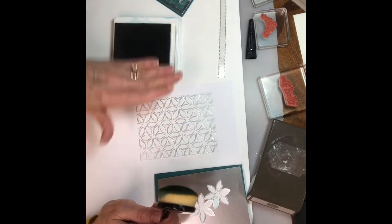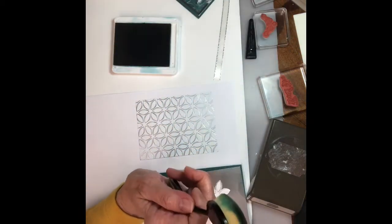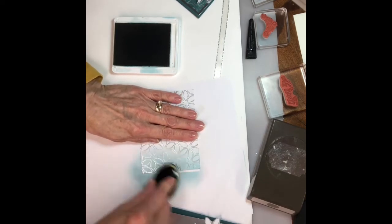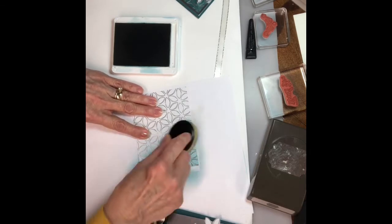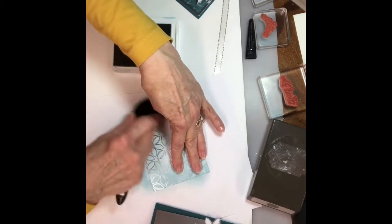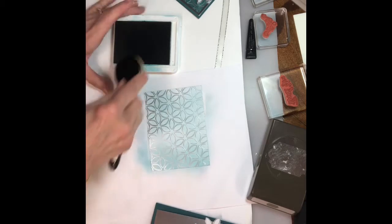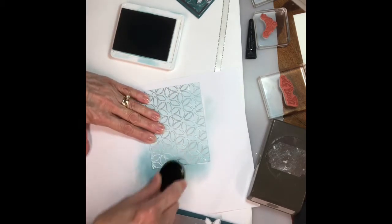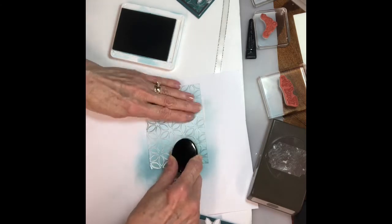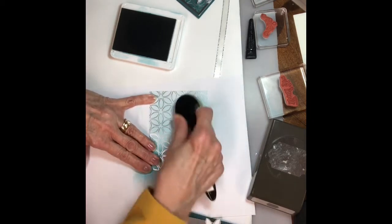This is Pretty Peacock ink, and the cardstock for the card is also Pretty Peacock. I'm going to do an ombré look, so I'm starting at one end and going up in a circular motion all the way to the end. It's going to be much lighter at the other end compared to where you started. I'm gonna ink it up again, starting at the bottom, going over the same part to make it darker, then going all the way up to the top.